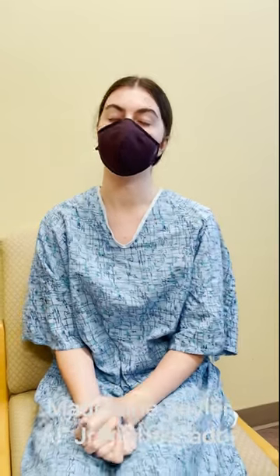This is Maddie Seiler, who is one of our Juvenile Arthritis Foundation Ambassadors. Maddie, what are you getting done today? I am doing an MRI for my wrist. And why are we doing this? We're doing this because I have arthritis in my left wrist and we're trying to see if it's gotten better or not.